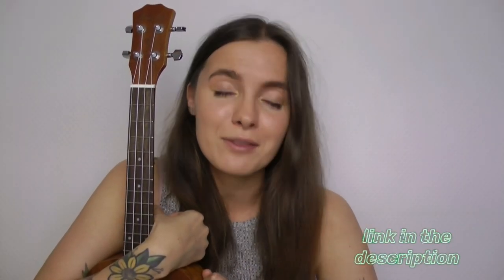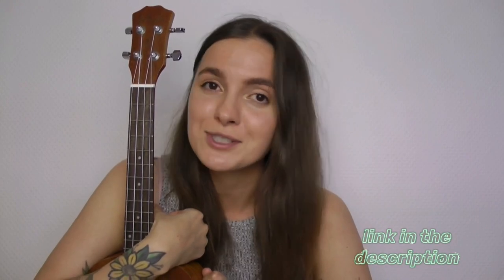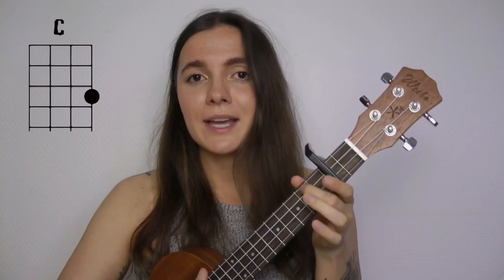You will find all the tutorials I made and will make for the Cry Baby album right over here, and I have all the tutorials for the K-12 album already on my channel so check it out. For this song you will need a capo on the second fret, but don't worry if you don't have a capo yet — I will leave a link in the description on how to make a capo at home. For this song you will need just four chords: C, A minor, E minor, and G.